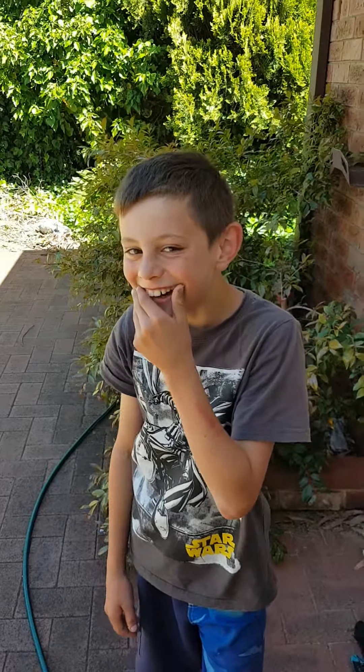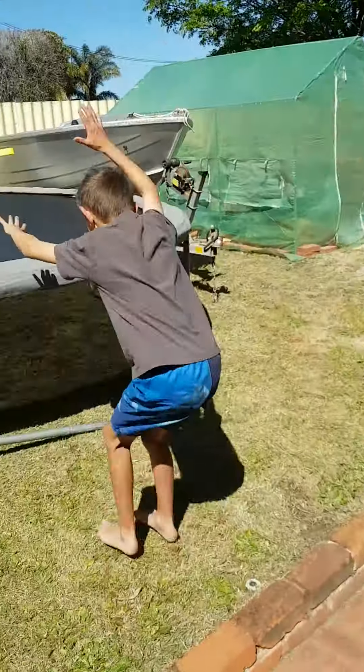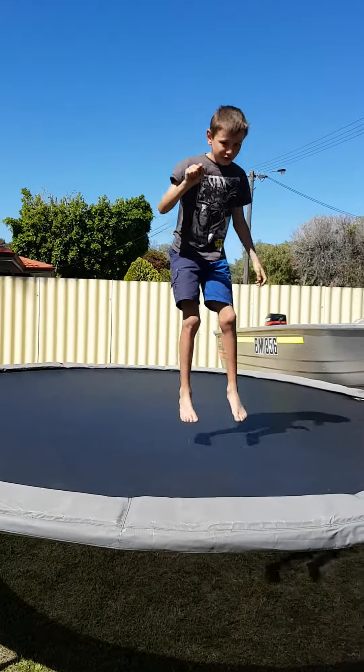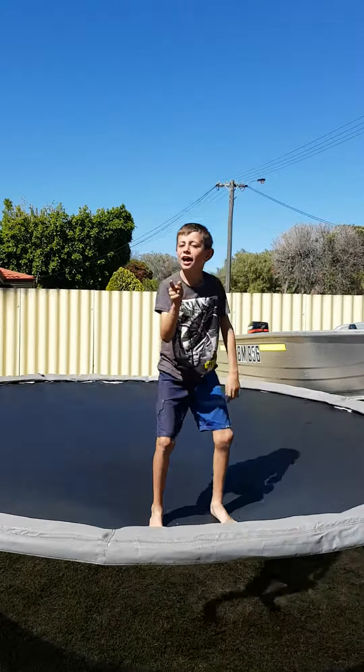Hi guys, my name is Samuel and I'm nine years old and I'm going to show you how to do some back flips. Don't doubt me because I don't know how to do it. First step: forward back and then try to get back up. Keep practicing that.